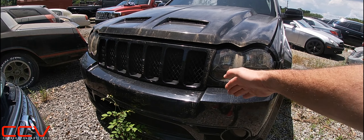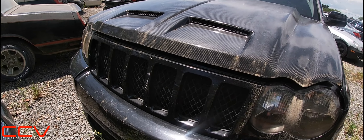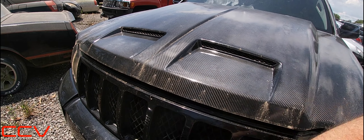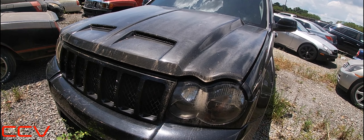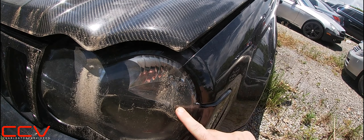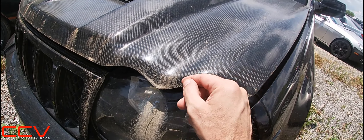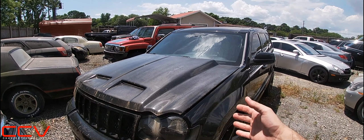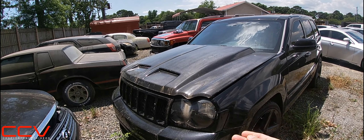There's the front end — the grille's blacked out. I'm not exactly sure if the front grille is aftermarket or not, but I'm not seeing the Jeep logo here. Maybe the Jeep logo was originally on the OEM hood. So you don't have any Jeep logos, but it looks pretty good. It does have some oxidation going on on the headlights, and you have a pretty decent amount of pollen buildup on the headlight, and it's also starting to build up on the car.